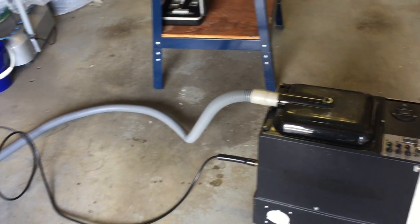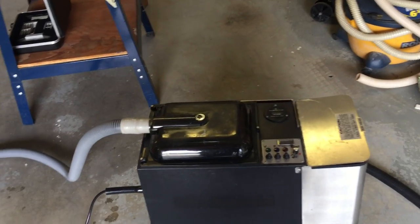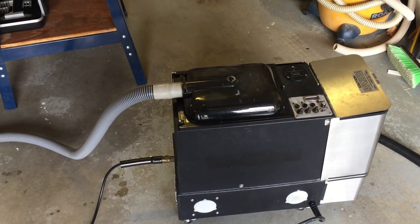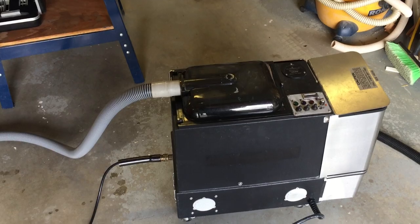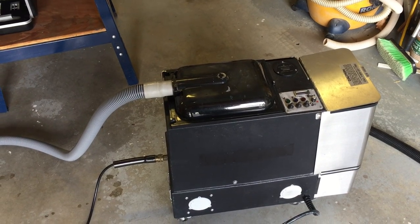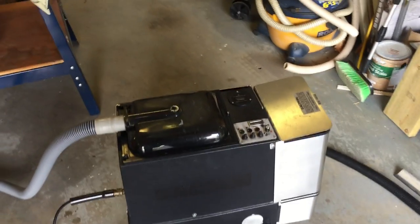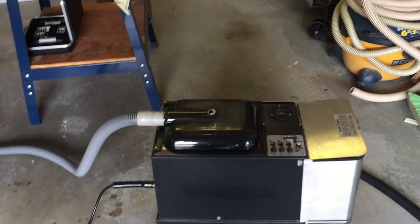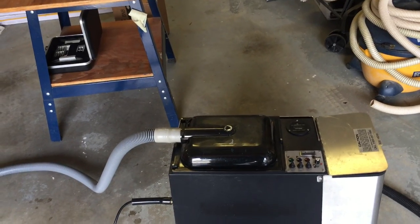I wasn't sure what to expect with this machine because I'd never used it before. In the past, many years ago when I used to do steam cleaning, fabrics would sometimes get pretty darn wet. I'm much more aware now of the need to make fabrics dry faster than I was back then. The tools I used back then — I remember using a Ninja, which was a 100 psi machine, and the tool was basically a four-inch-wide stair tool that pumped out water really fast.